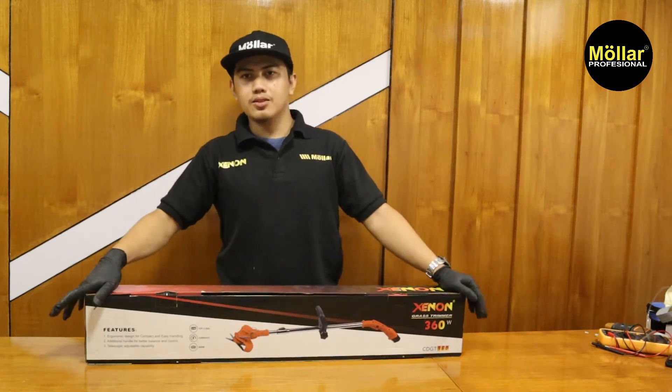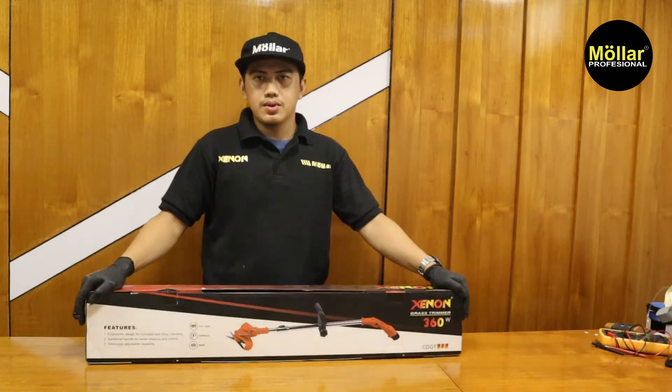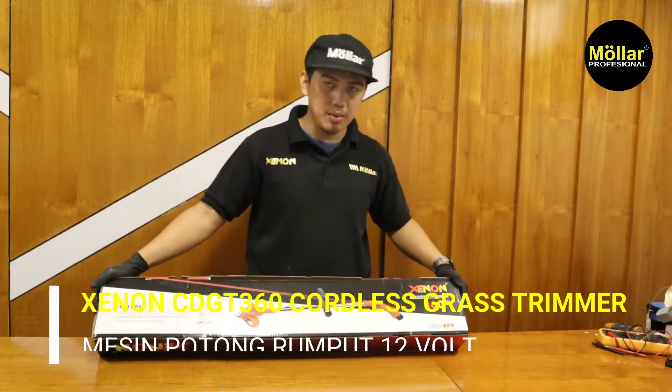Halo teman-teman, kembali lagi dengan saya Anton. Di video kali ini saya akan mereview mesin potong rumput dari Xenon, tipenya CDGT 360.